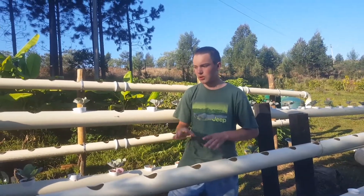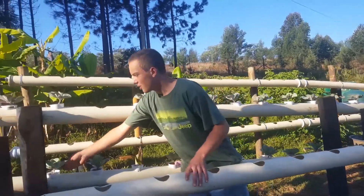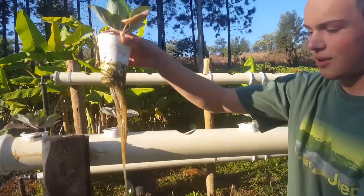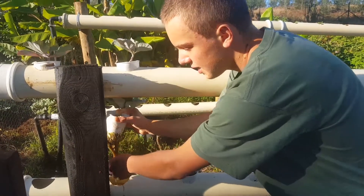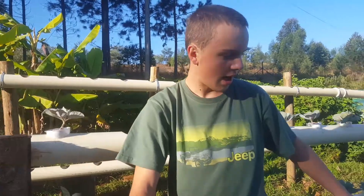This system also takes a lot more plants than that one. Since our last video, my cabbages have grown quite a lot — you can also see the roots have grown a substantial amount. I've just started seeds for my next few cups along here.